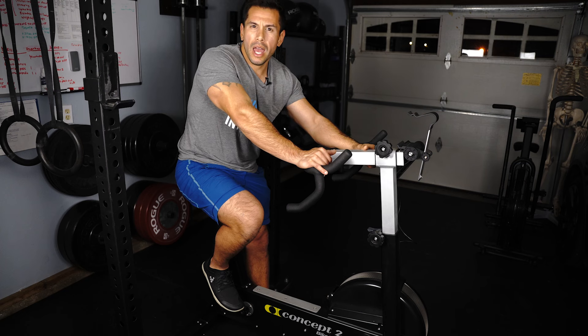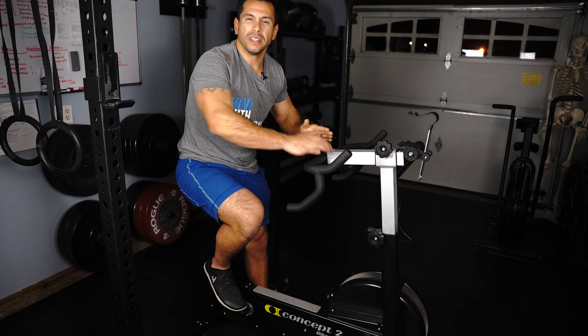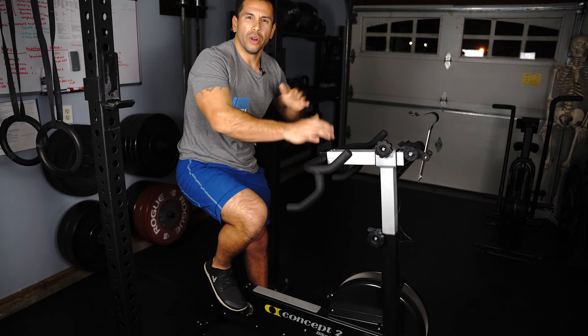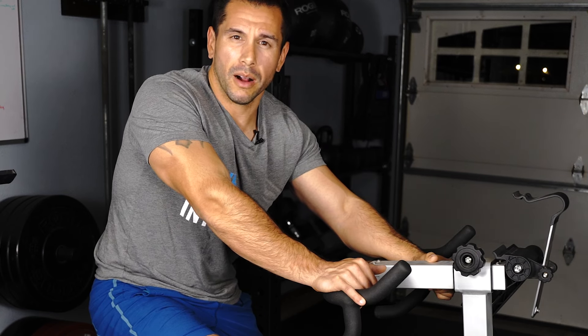Usually you would warm up on the bike for anywhere between three to five minutes, and then as you get more comfortable with moving your foot in greater range of motion and starting to get more motion in the knee, you're going to be able to spend more time on the bike and it will feel a lot more comfortable.